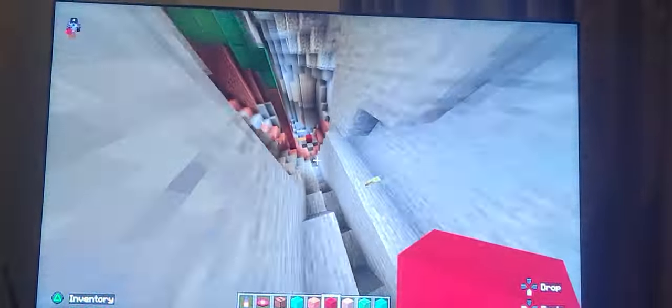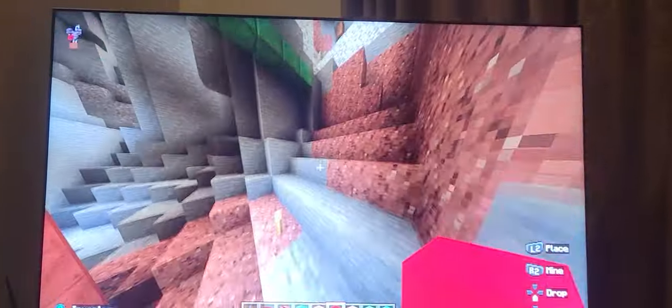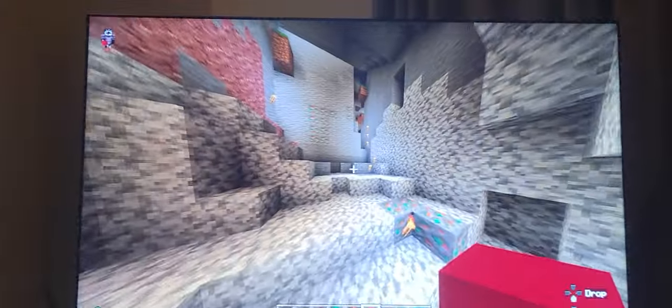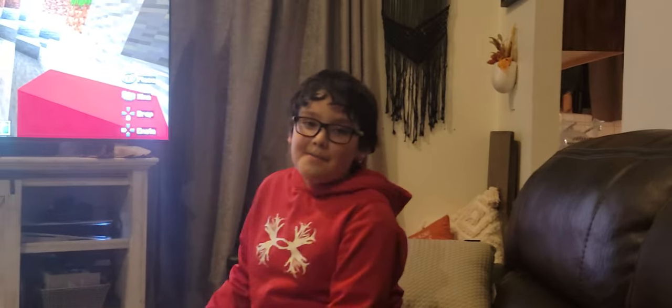I put an alarm thing right here and some pipes right here. That's pretty much it for this build — don't forget to like, subscribe, and hit the bell button. Bye!